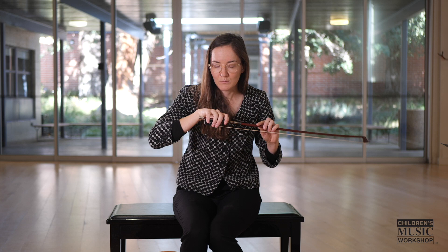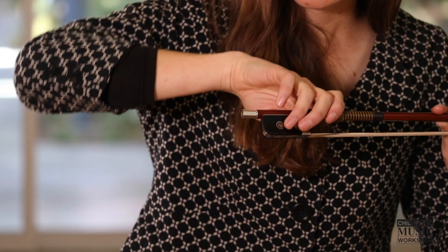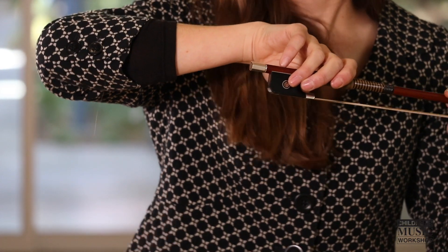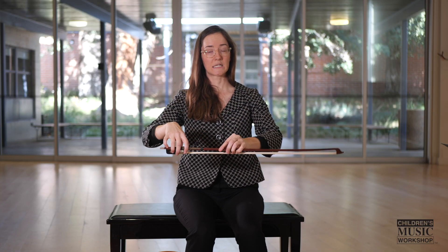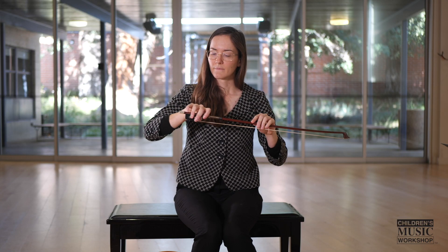Another difference between the violin and cello bow hold is that the pinky in the violin bow hold sits on top. For the cello, we're way more relaxed because our cello is positioned like this instead of on our shoulders, so our pinky hangs down a little bit.